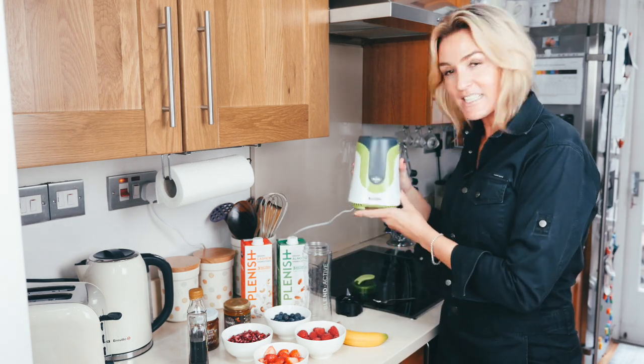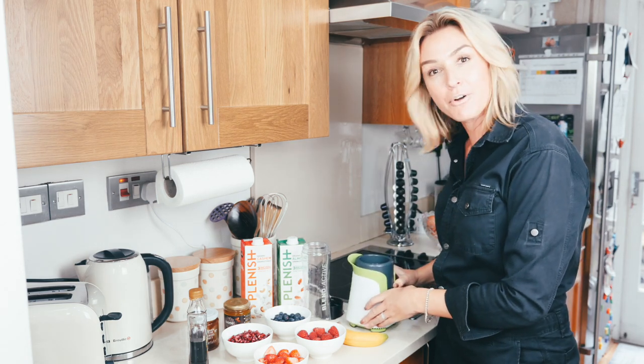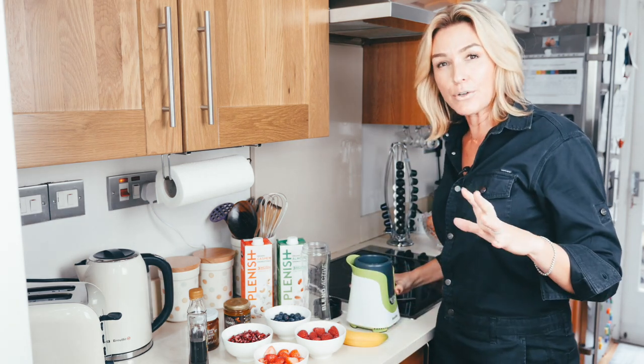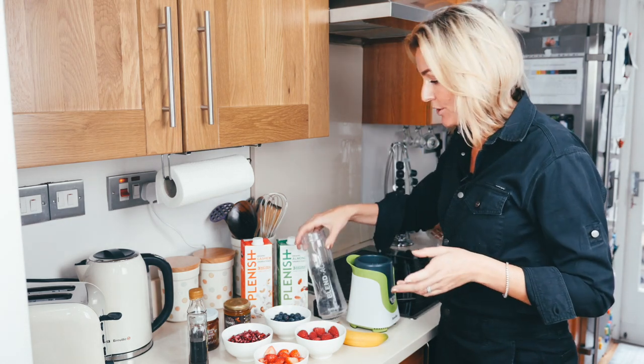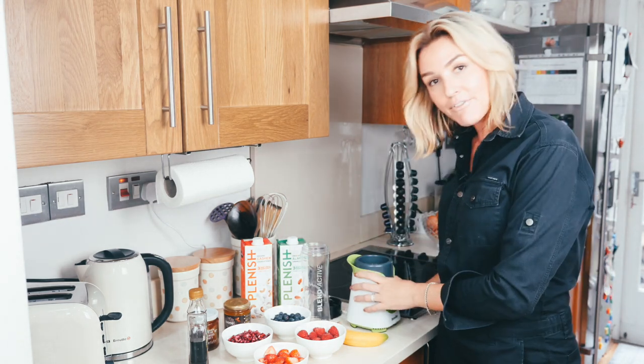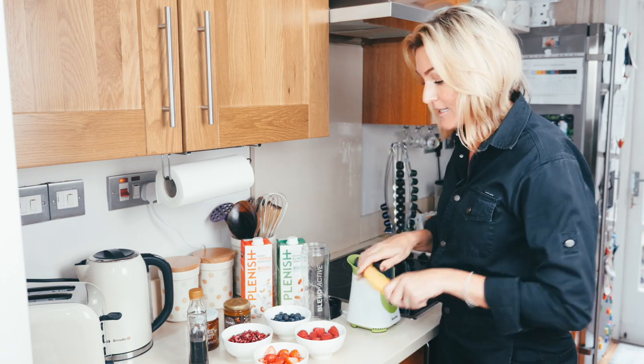This little beast here is from Breville. I got mine from Amazon — they're about 25 pounds at the moment and you get two bottles that go with it. You will definitely get your money's worth. They're just so quick and easy, and you'll see it in action today.